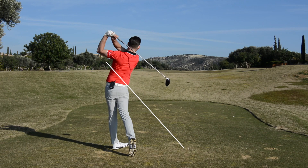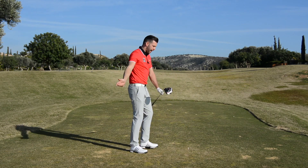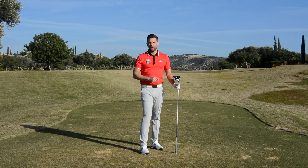Across the line — not always a fault; sometimes it can be used to your advantage. We can get the centre of mass working into a shallower position, and that's ultimately going to help you with your pivot, your delivery, and hopefully help you hit some better golf shots.